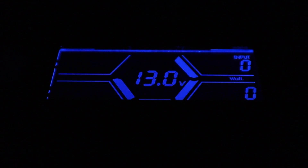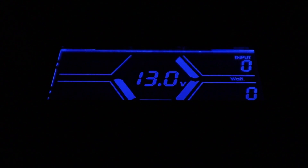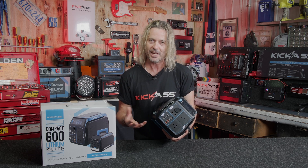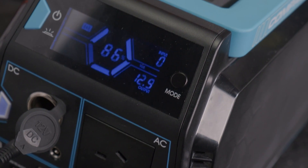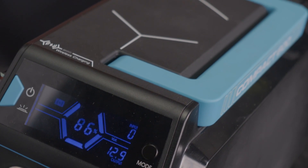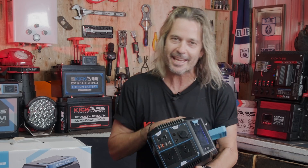Under the hood is the famous kick-ass BMS for maximum safety and all the benefits of our lithium battery. It monitors all the voltage going in and out — whether it's solar, AC, or DC — the state of charge, the amount of current, you name it, all on this beautiful backlit LED screen, along with a graph showing the progress of how the battery is going.